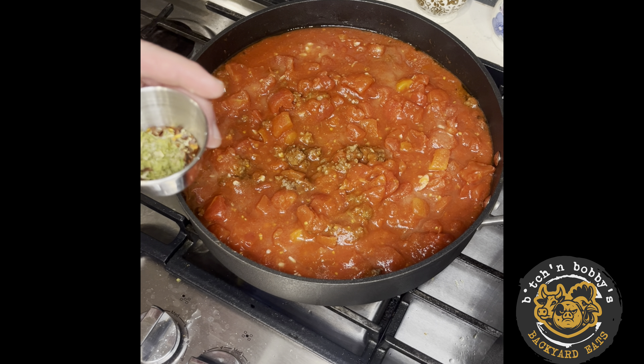An eighth of a teaspoon of crushed red pepper flakes — you can add more if that's what you're into. Salt to taste, fresh cracked black pepper. Get it boiling, then I'm going to drop it down to a simmer.